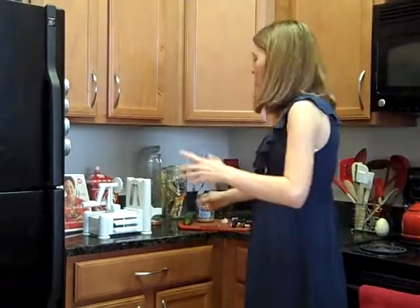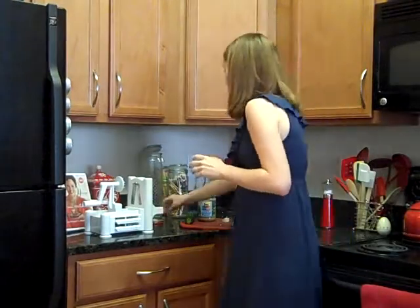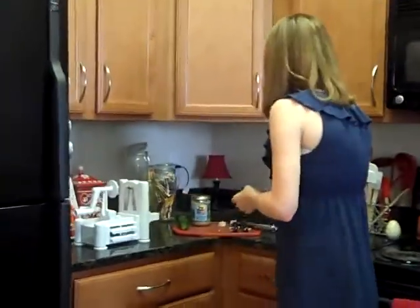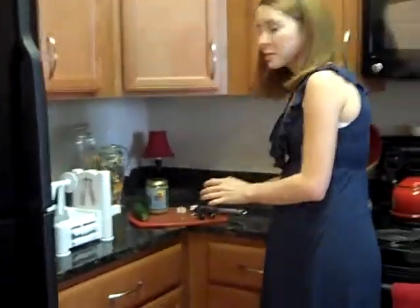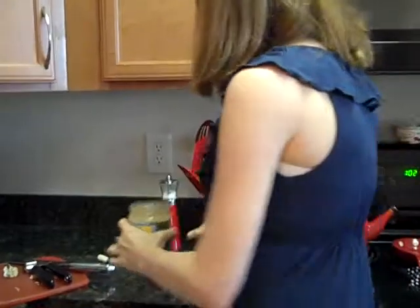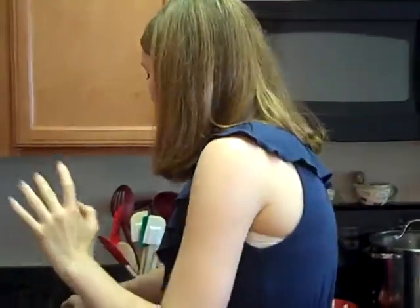The next gadget I want to talk about is pretty much a necessity for my life. It is a nut butter mixer — technically it's called a peanut butter mixer. But as we all know, I like a variety of nut butters. I think I counted five open jars in my fridge this morning. Natural nut butters tend to separate when you first get them, so you have to mix them to homogenize the oil and the nut and the protein and all that.